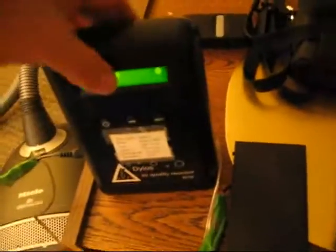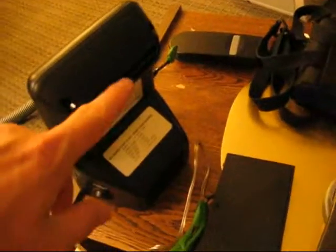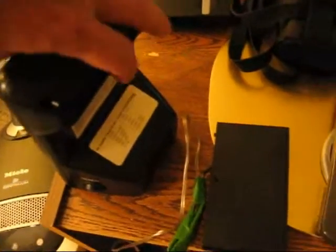This particle counter is not ideal for this test because it draws air in here and exhausts it here, but it doesn't have an actual pump the way really high-priced counters do, but it is what it is and we'll try it anyway.